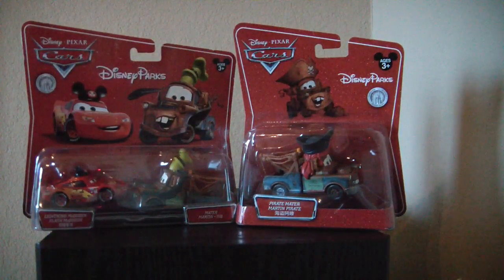Hello everyone, this is Mr. Clown Zero and today we're looking at some park exclusive Cars merchandise from Disney Parks.